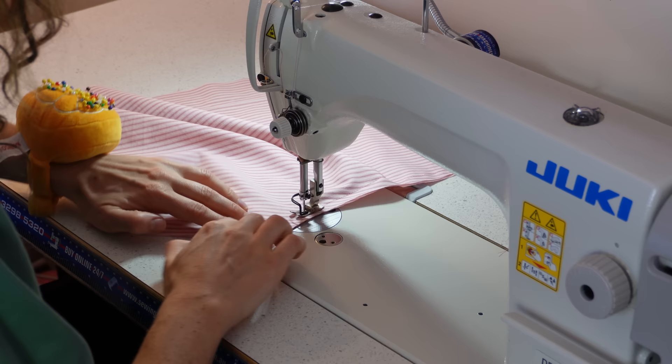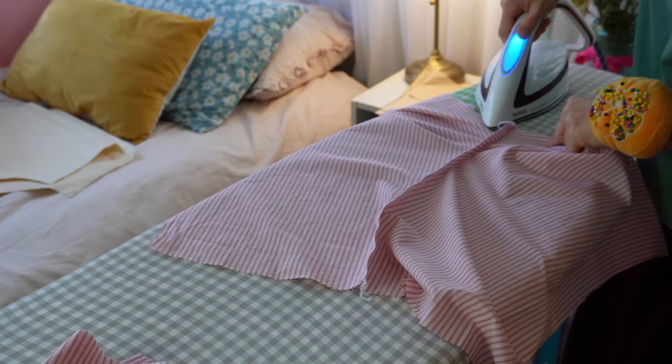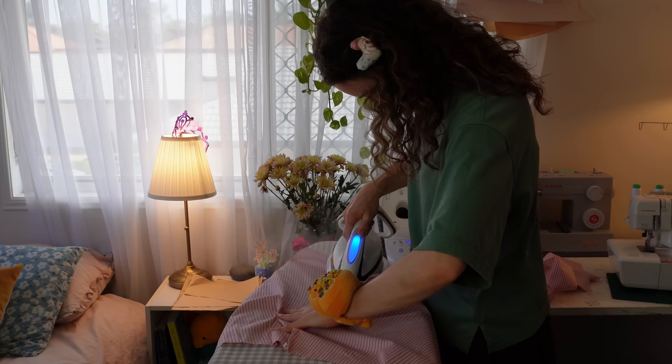Once you sew the crotch seam all the way down, you can overlock or zigzag stitch to finish it — however you prefer. As always, I love pressing out a seam to make it as crispy and neat as possible, ironing from the front as well as the back.